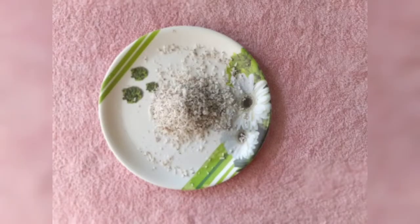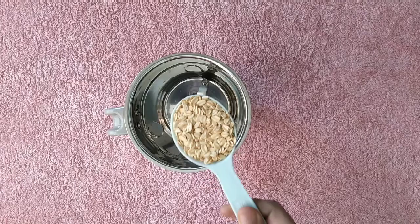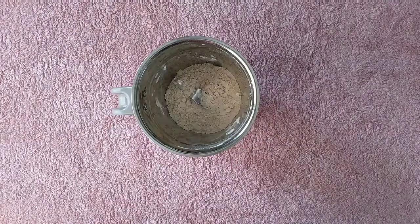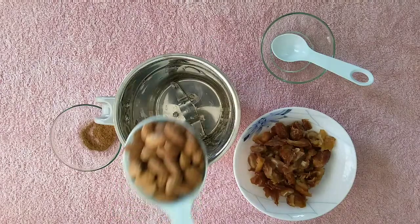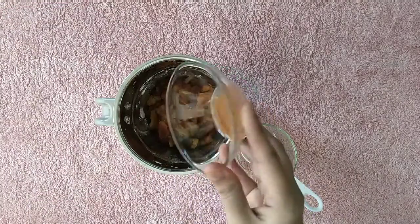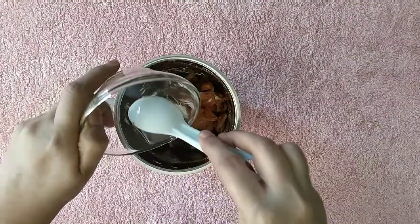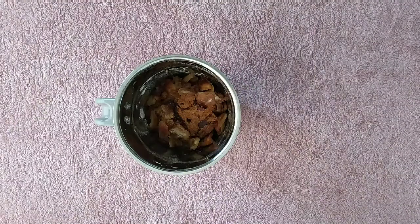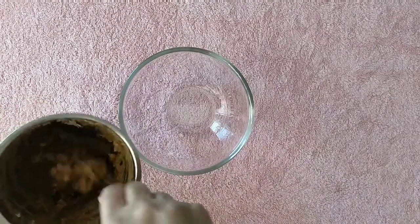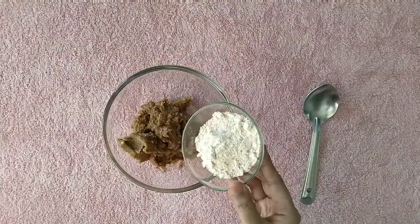Now in a blender add in the oats and blend them until finely ground. In a blender add in the almonds, dates, cinnamon powder and coconut oil, and blend them all until the mixture starts to come together. Transfer the mixture into a bowl, add oats flour and mix well.